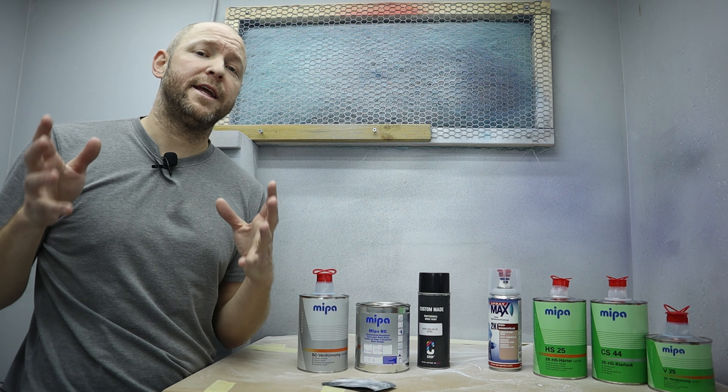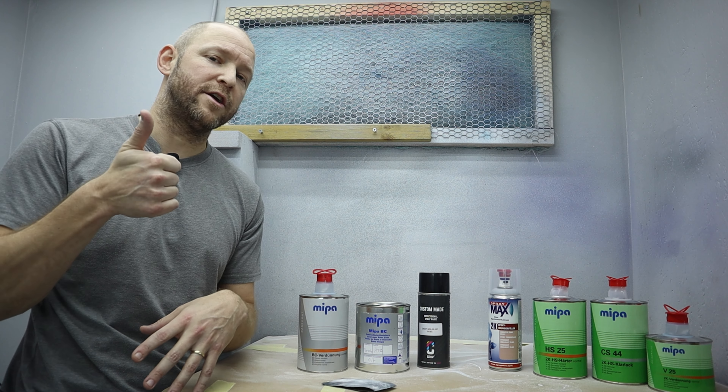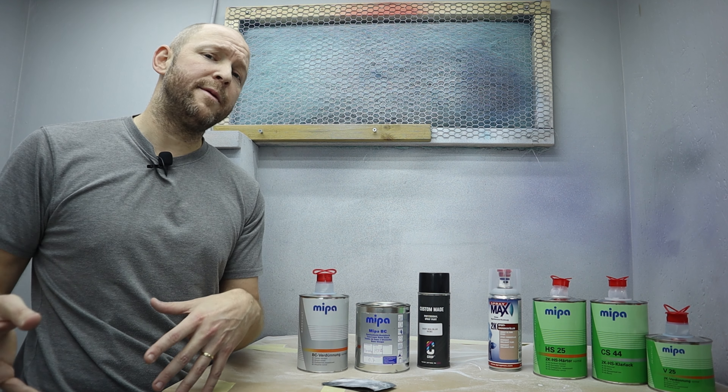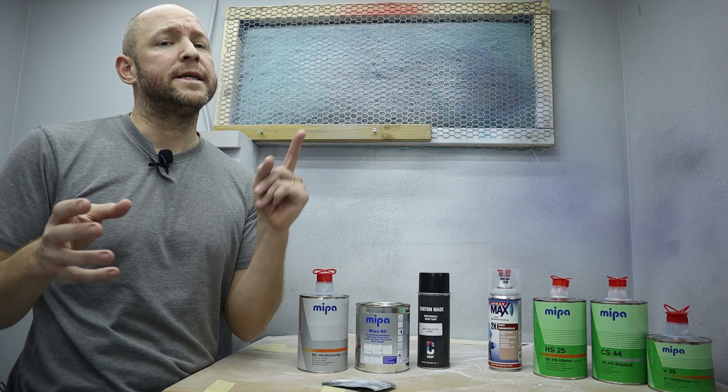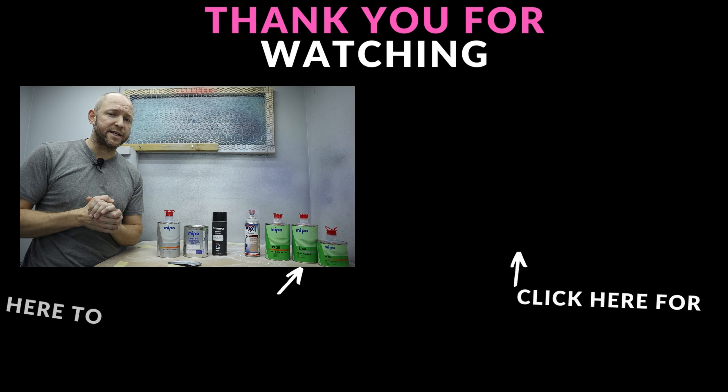So there you have it — when to sand and when not to. If you find this video interesting, give it a thumbs up, and if you want to see me paint a full bike paint job, check out that video. Thank you for watching — I'll see you in my next DIY bike project. Cheers!